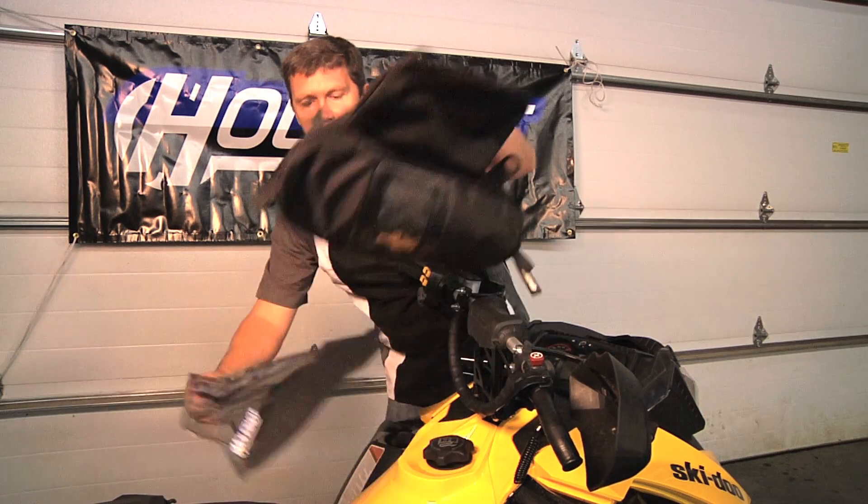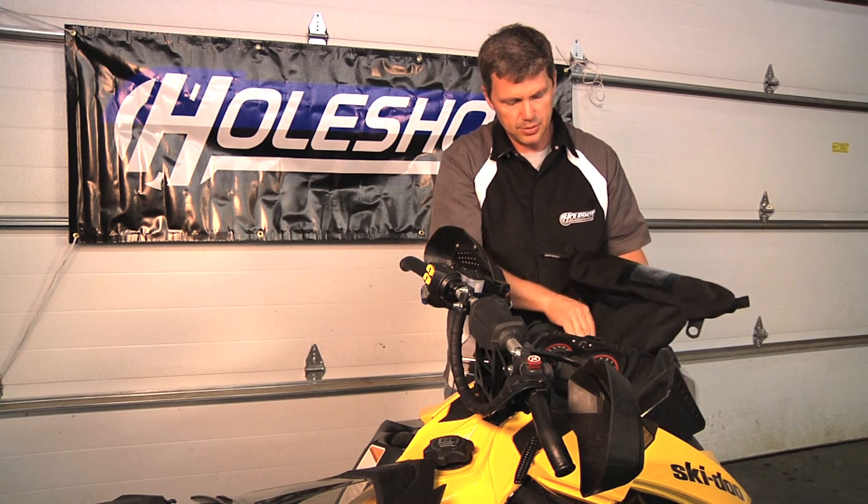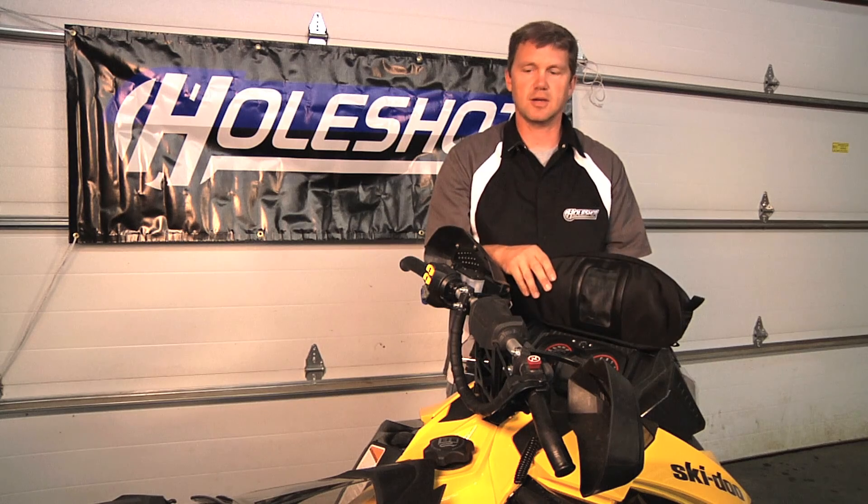Now take your Holeshot bag, take the bottom of the bag, put it into the existing storage compartment, and now you're ready to reinstall that windshield.